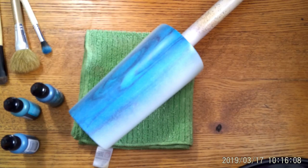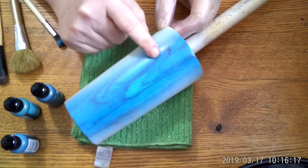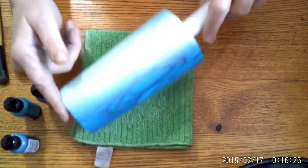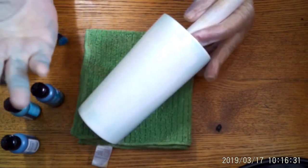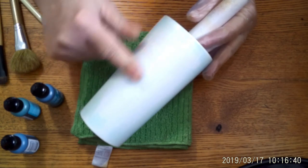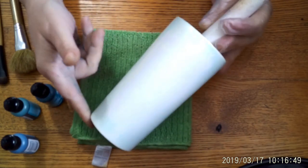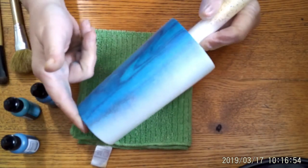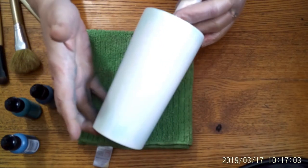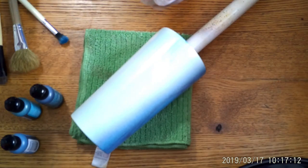Hi guys, this is Heather from Whippoorwill Creations. Today I'm going to show you how to do this wood grain pattern. This is not really a pattern — this is just the wood grain in the pan and the way they cut it. I don't have a fresh cup to work on; this is my last one and I've just been practicing since this is all new to me. This was a failed decal inlay attempt and I sanded it down with 240 grit, gave it a base coat of white spray paint.